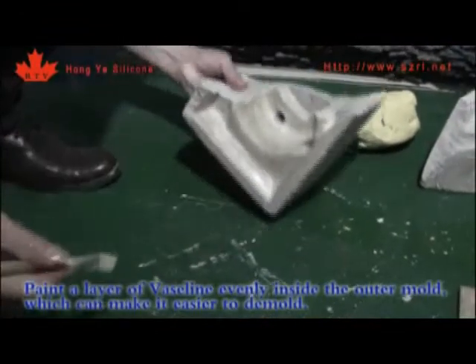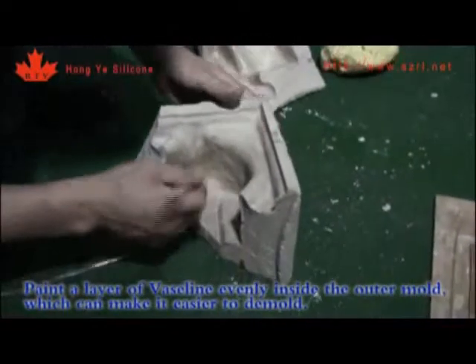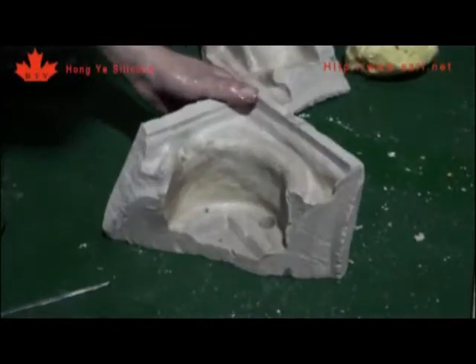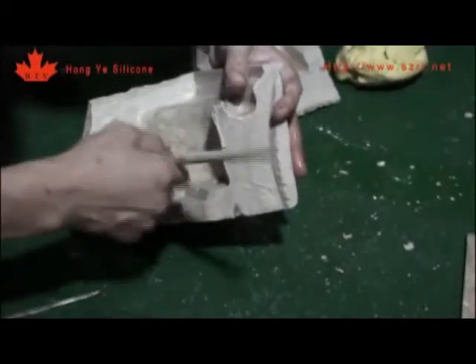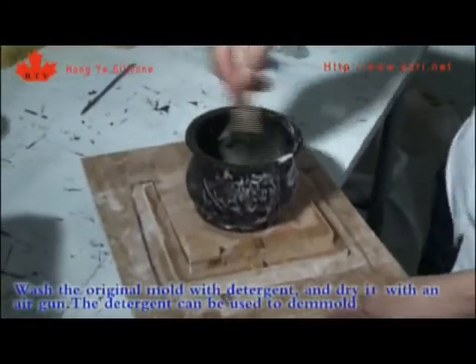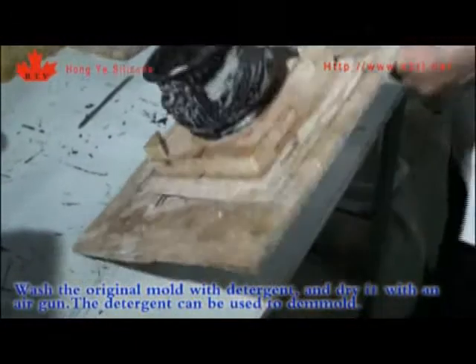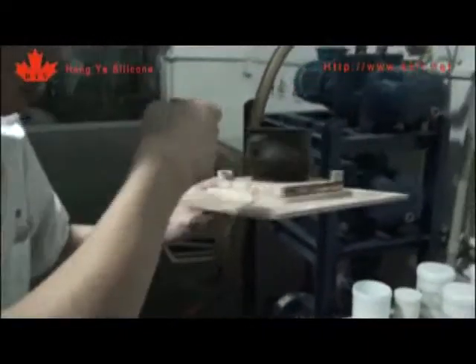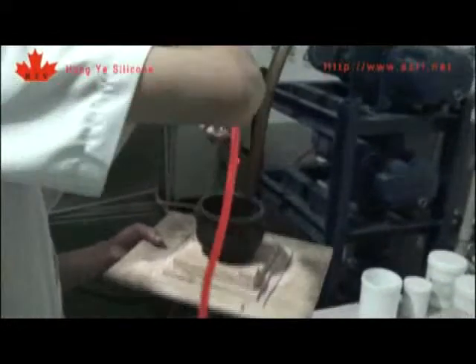Paint a layer of wax evenly inside the outer mold, which makes it easier to demold. Wash the original mold with detergent and dry it with an air gun. The detergent can be used to demold.